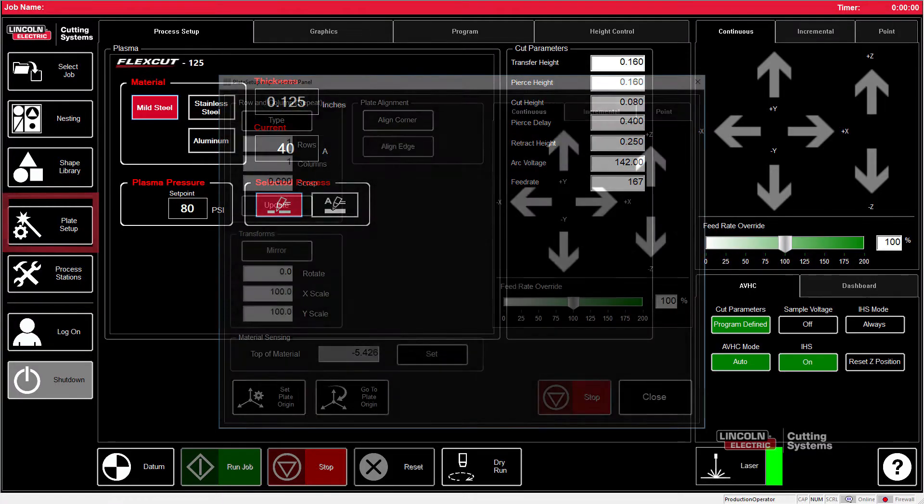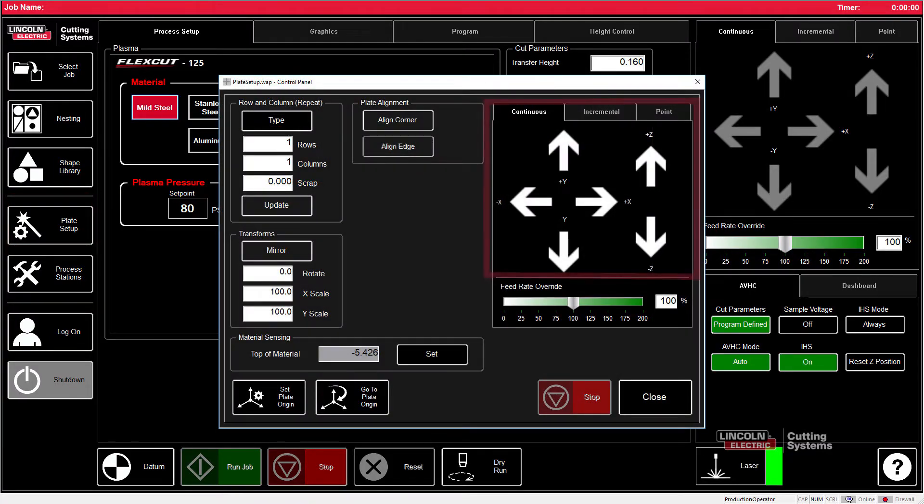From here, we can go to the plate setup tab, jog the torch to where we actually want to start the cut, set the plate origin button or press the set plate origin, then press close.